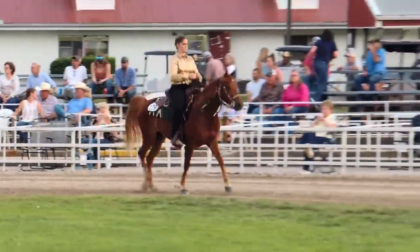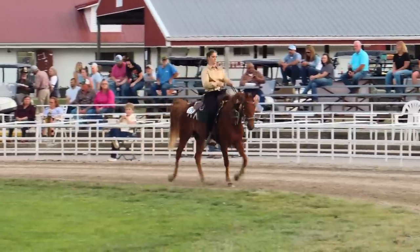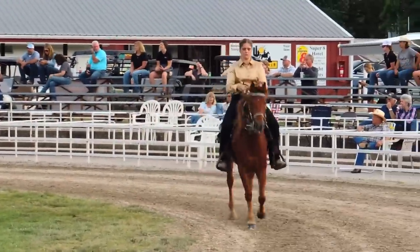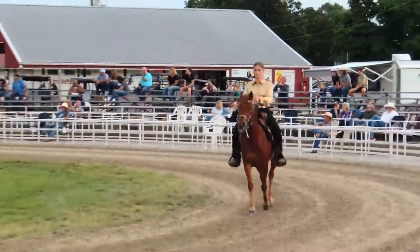Later on, you'll see Ethan get a more collected trot, and it's right at the end — if she had done that the whole time, we very well could have won these classes.